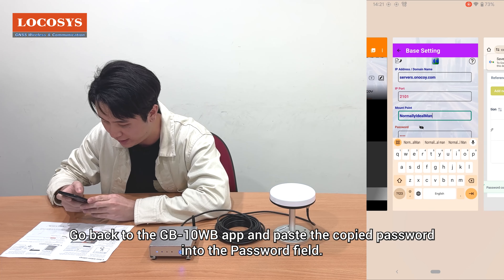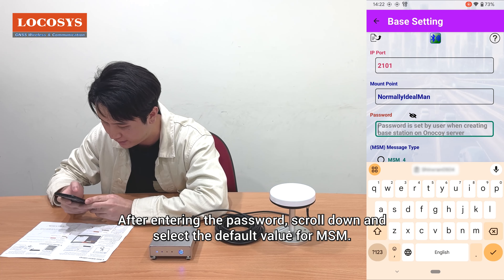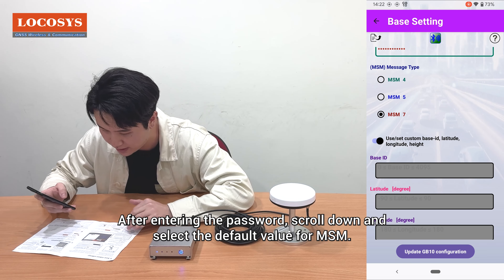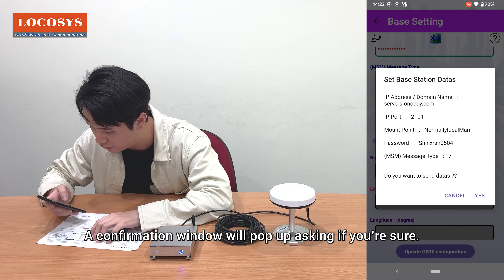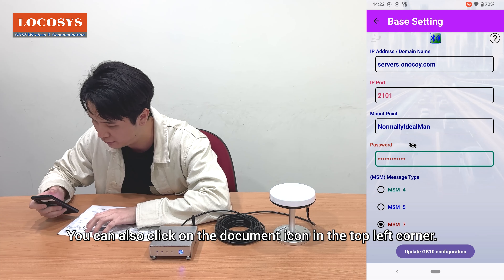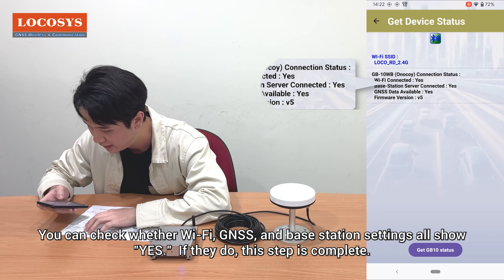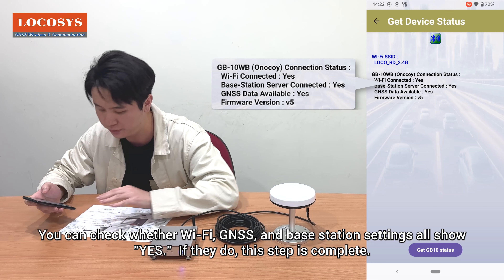Go back to the GB10WB app and paste the copied password into the password field. After entering the password, scroll down and select the default value for MSM. Finally, click 'Update GB10 configuration.' A confirmation window will pop up asking if you're sure — select yes. After completing the setup, click on the document icon in the top left corner and check whether Wi-Fi, GNSS, and base station settings all show yes. If they do, this step is complete.